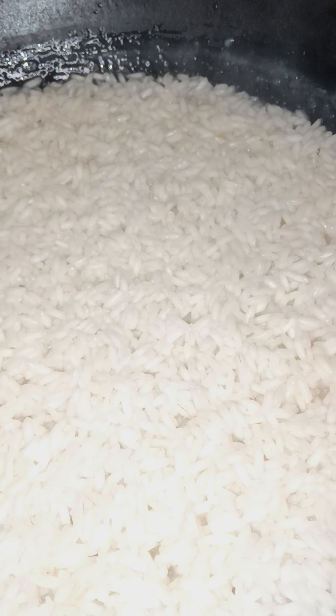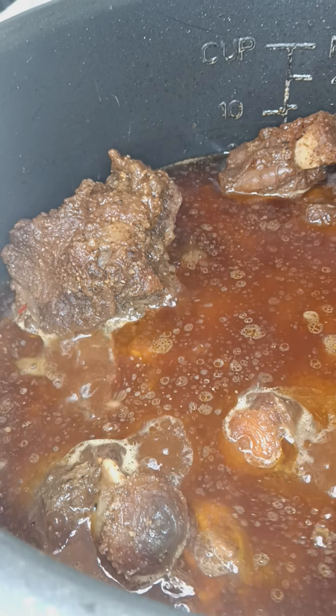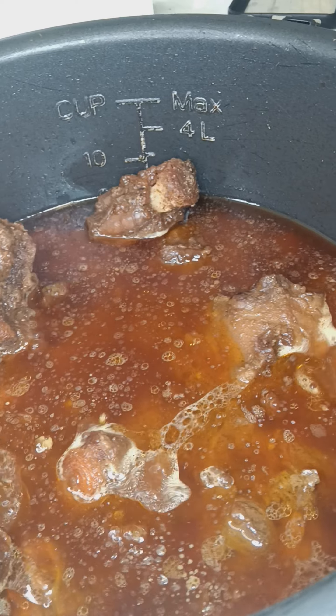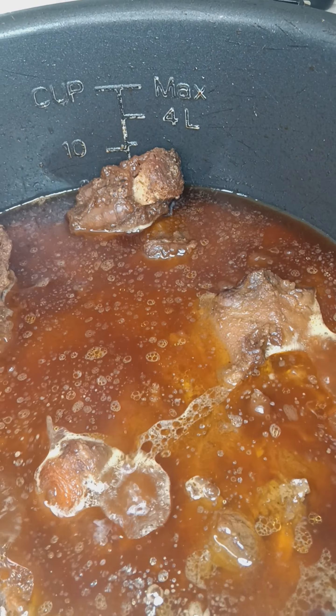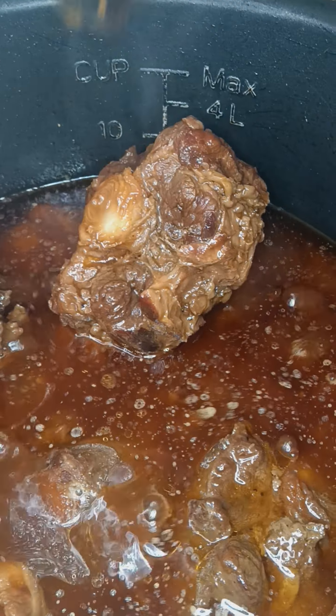Two cups of water, one cup of rice. After the first round, I'm about to add this flavor in. Let that flavor cook into them.